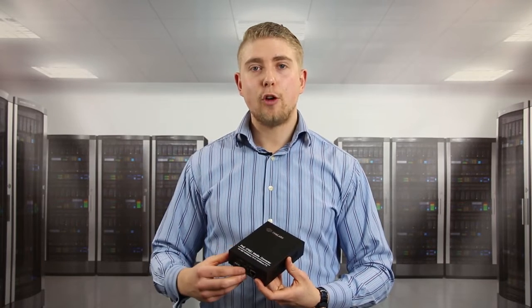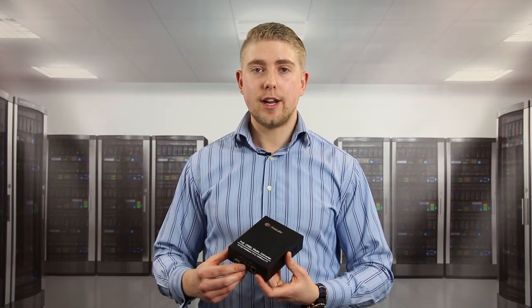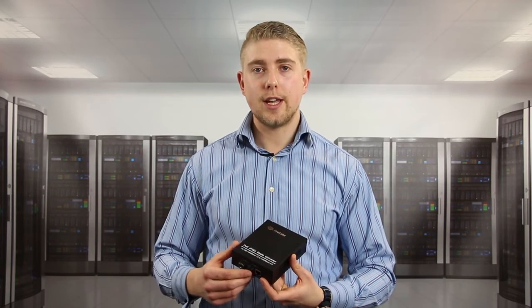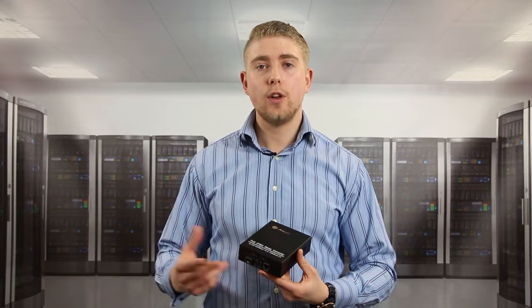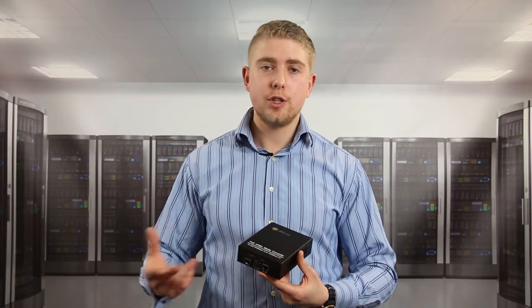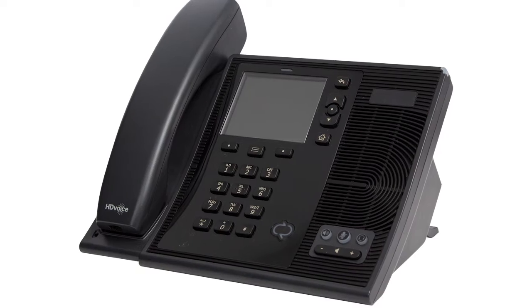As part of the Power over Ethernet media converter range, the example I'm talking through today is the 50 watt version. There are two further versions — one running at 25 watts which is suitable for items like an IP phone.